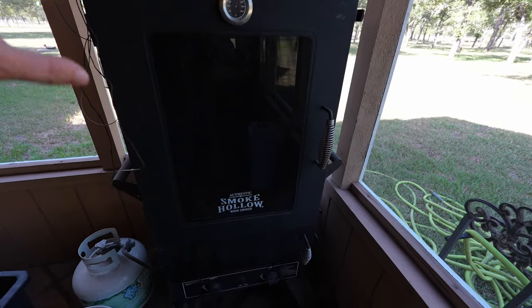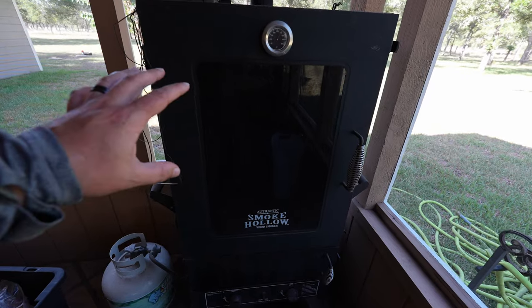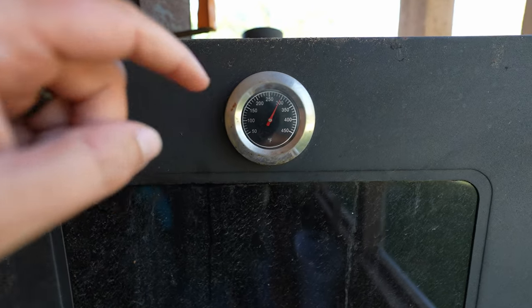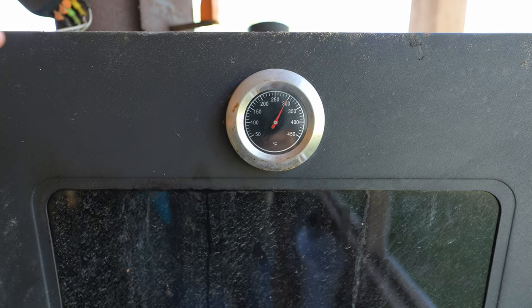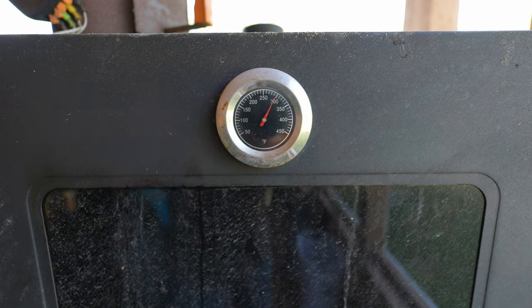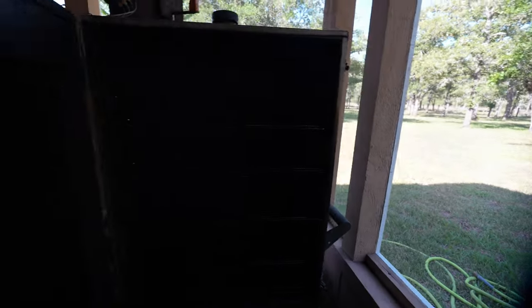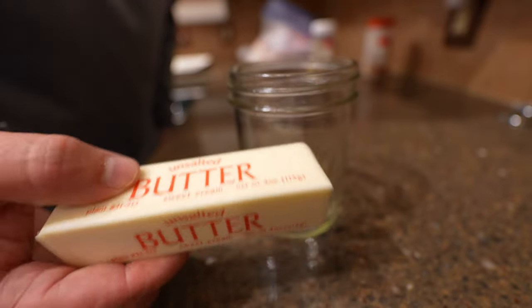I like to smoke it. I'm going to be using my old trusty Smoke Hollow smoker — I love this thing, she's a bit dirty but she works good. Right now we're just burning off the inside of the pit and getting the wood chunks nice and hot so they'll start smoking. We're going to be smoking this somewhere around 200 degrees. If you're not familiar with cooking fish, 145 degrees with a meat probe will get you money every time.